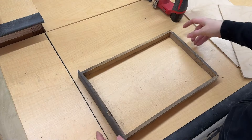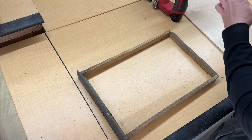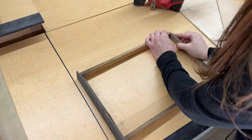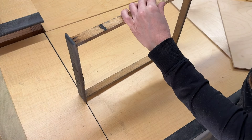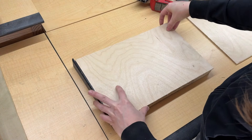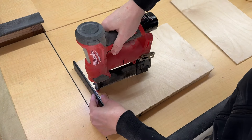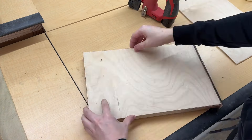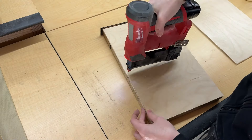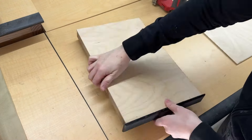I used my pin nailer to attach the new bottoms and I didn't use any glue. As I was doing it I was feeling like this could be a mistake, and it did end up being a mistake — the bottoms eventually fell off once I worked with them a little bit. So I did go back later and put in actual nails with heads to hold these bottoms in place.